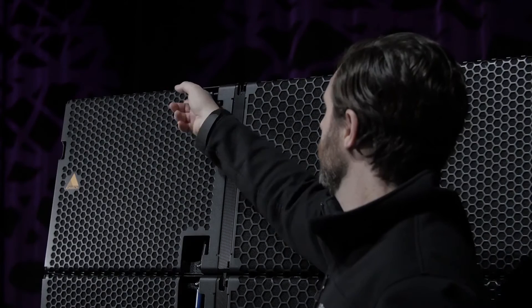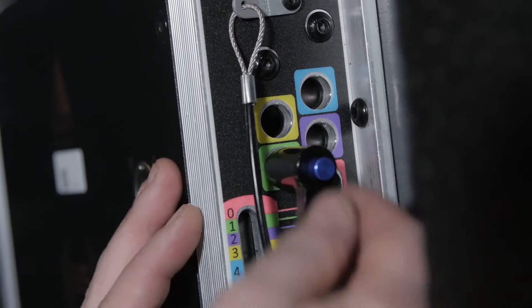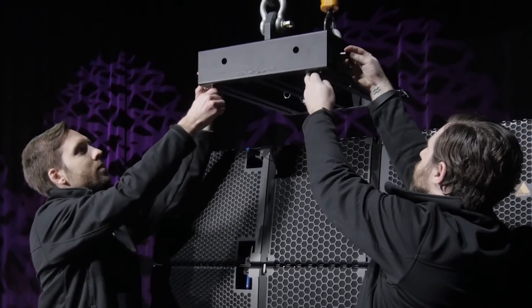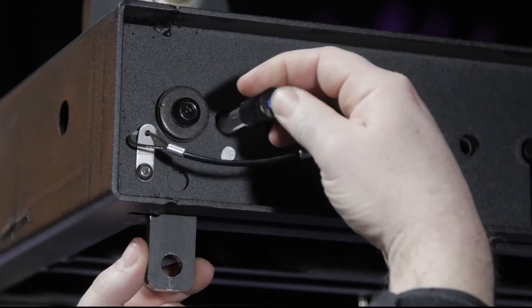Now it's time to attach the E-frame. Arm the blue levers of the top enclosure and set the rear rigging position to 0 for the E15, or 2 for the E12. Release the front pins on the E-frame and lower the rigging links to the down position. Reset the front pins to lock the rigging links in place.